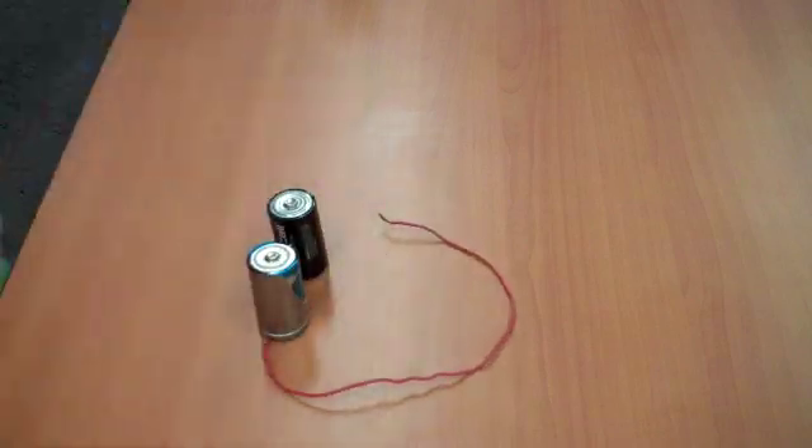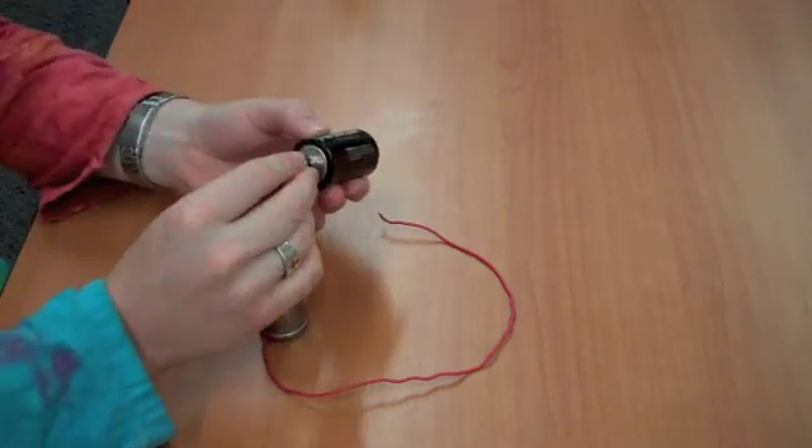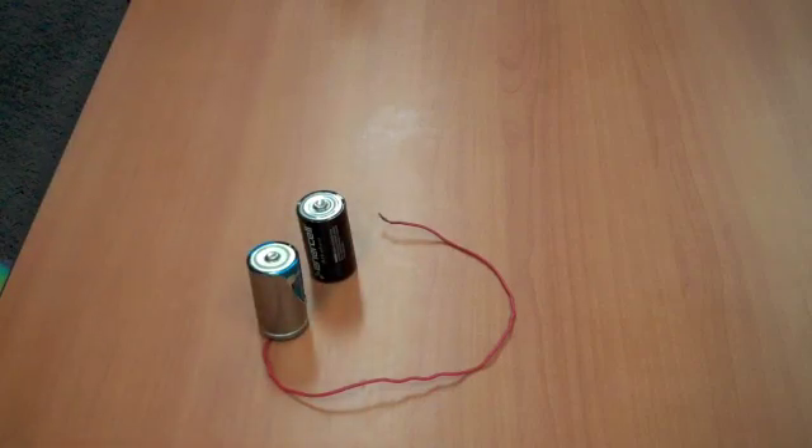So try this at home. Let us know how it works. See if it matters which side the light bulb goes on, or other configurations, and let us know how it works.